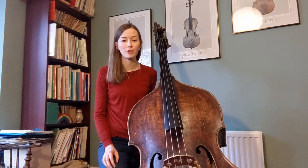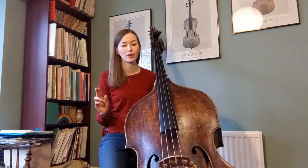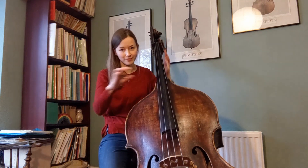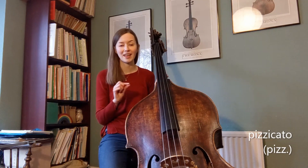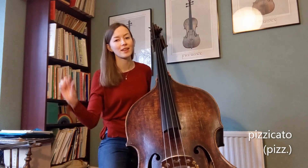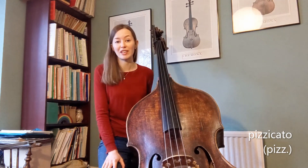Another really great way of producing sound on the double bass without using the bow is by plucking the strings with the fingers. This is called pizzicato, and you can denote this technique by using the abbreviation pizz on top of the stave. This is another really popular technique on the bass, especially in jazz music.